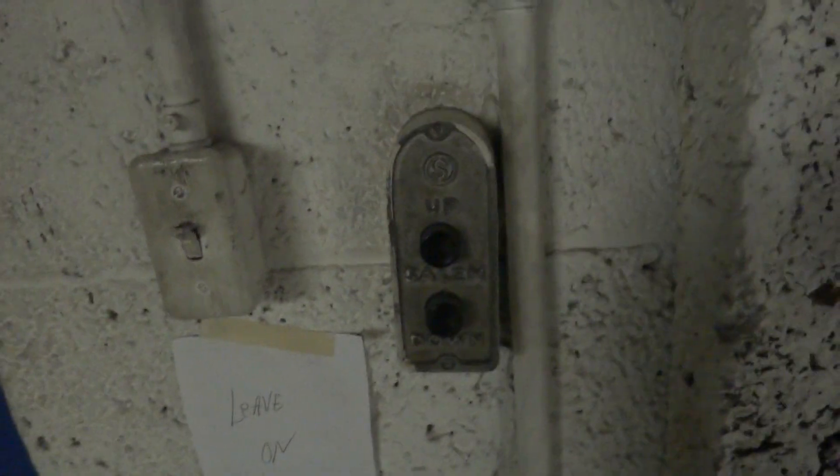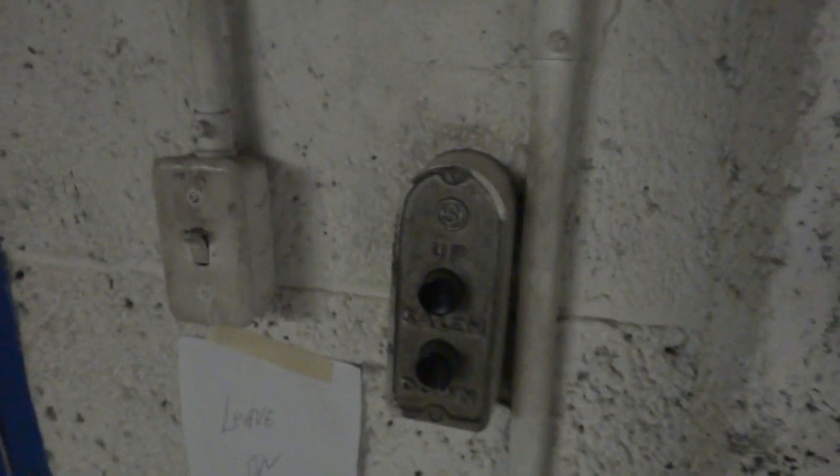All right, we are at an undisclosed location, and we have a beautiful old elevator to take a look at here. It's kind of dark, so we need some light energy, so we'll bring out the Tennergy.